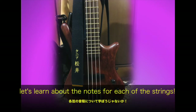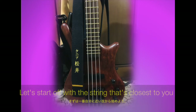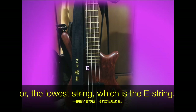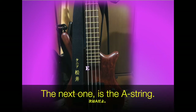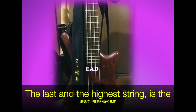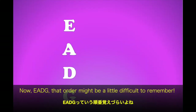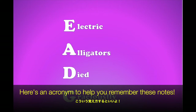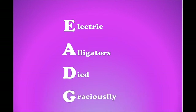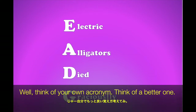Now let's learn about the notes for each of the strings. Let's start off with the string that's closest to you, or the lowest string, which is the E string. The next one is the A string. The next is the D string. And the last and the highest string is the G string. Now, EADG — that order might be a little difficult to remember. So here's an acronym to help you remember these notes: the electric alligators died graciously. Not very helpful? Well, think of your own acronym. Think of a better one. I dare you.